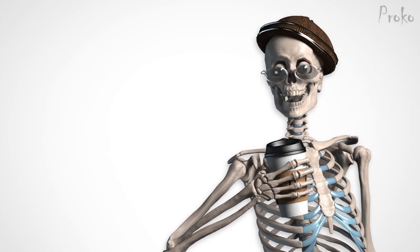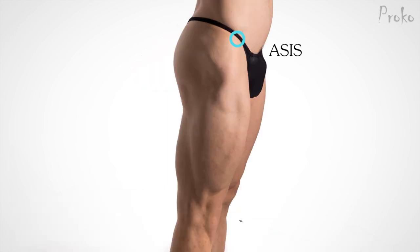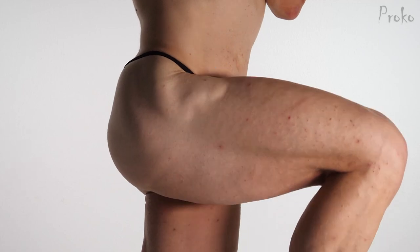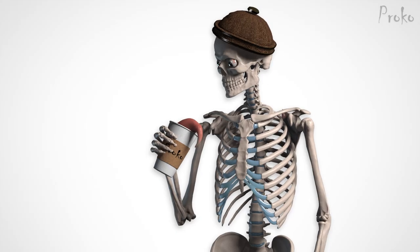And there's one more muscle to study: the tensor fascia lata. It's a muscle located around your pockets — almost the shape of your pockets. It anchors at the ASIS, aims to the side of the greater trochanter, then stops, attaching not to any bone but to the iliotibial band, which is hard to see here because it's very thin fascia — like saran wrap. When the tensor fascia lata flexes, it pulls or tenses the lateral fascia. That's how it got its name: tensor of the fascia lata.